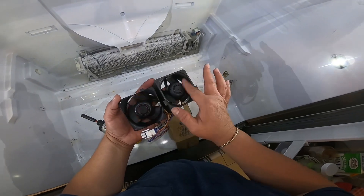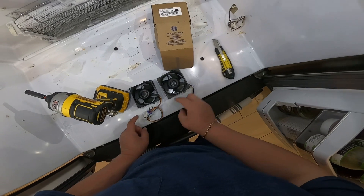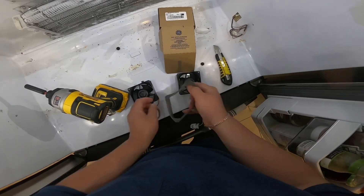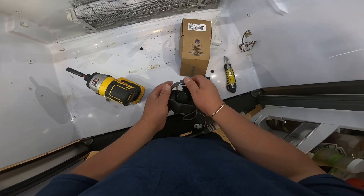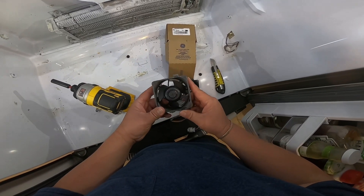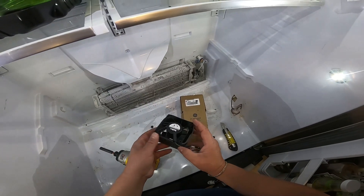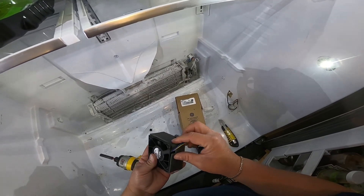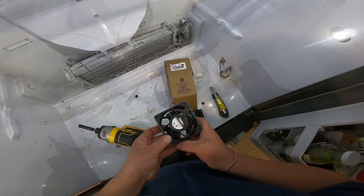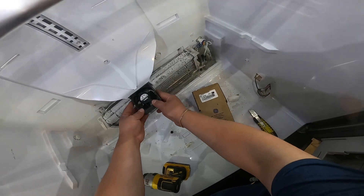We're going to put them side by side in the same pattern. Now we remove this piece of rubber because it doesn't come on the new one — once we remove it from the old one, put it on the new one. Keep in mind to place it in the same spot, because it can get tricky if you don't remember how it goes. Take pictures before you remove the rubber piece.